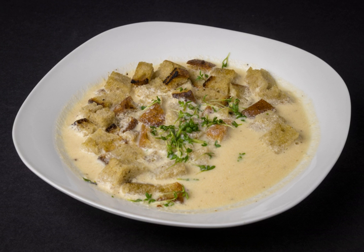Beer soup is a soup which is usually roux-based and made with beer. In medieval Europe, it was served as a breakfast soup, sometimes poured over bread.